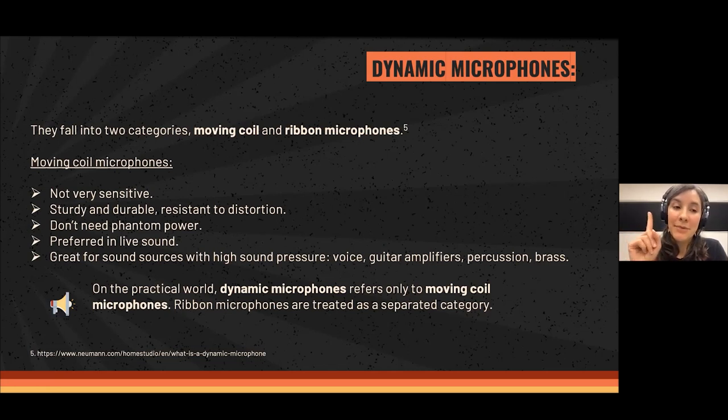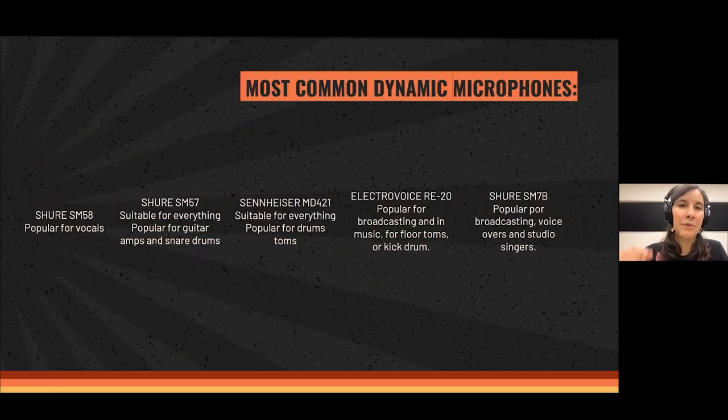An important note: in the practical world, in a studio or on stage working sound for a concert, when people refer to dynamic microphones they refer only to the moving coil category. Ribbon microphones are treated as a separate category that has nothing to do with it — but just so you know.